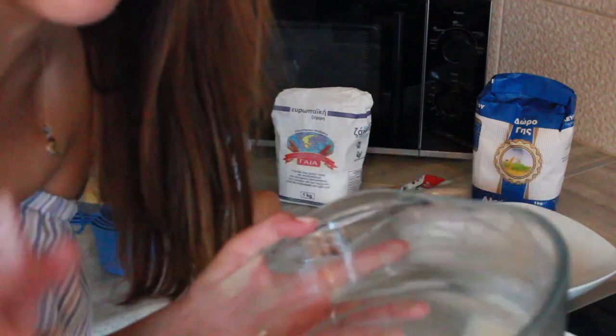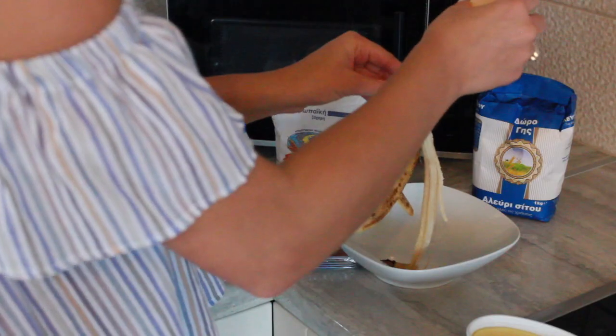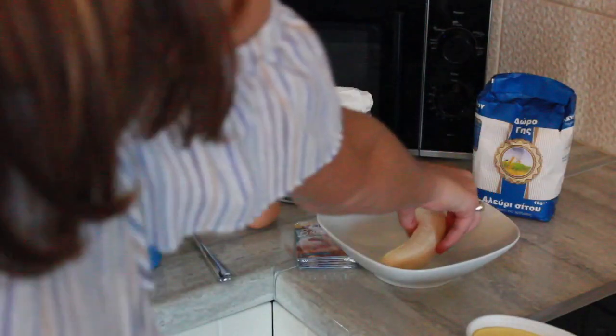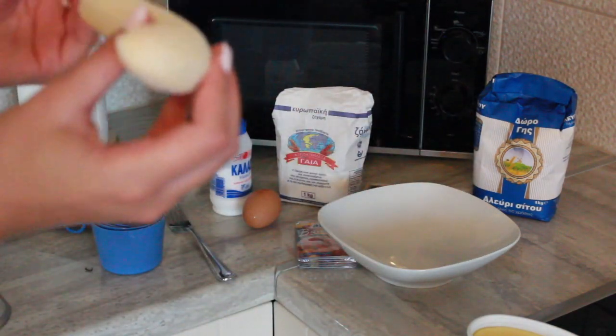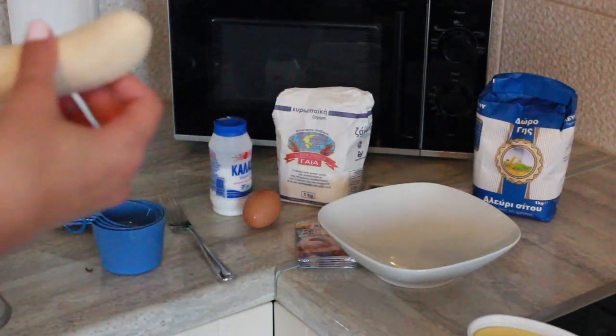I'm also praying that this pan is going to be okay in the oven because I'm not so sure, but it's glass so it should be fine. Bananas are like one of my favorite fruits, but I hate the strings on them. Every time I eat a banana I peel the strings off — I just can't do it.